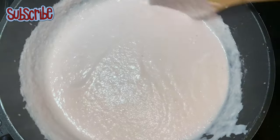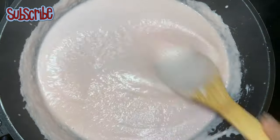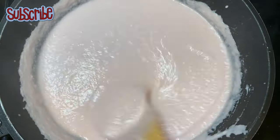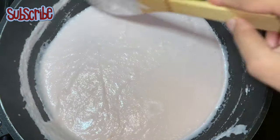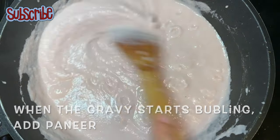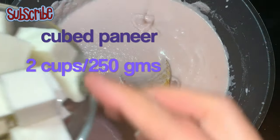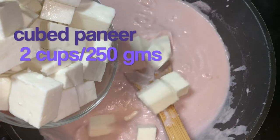This recipe is really apt for any occasion as you are spending less time in the kitchen and more time with your loved ones, because it's really quick. You can prepare this gravy a day before, keep it in the fridge, take it out, heat it up, add the paneer, and tada — you have your recipe ready in 10 minutes.